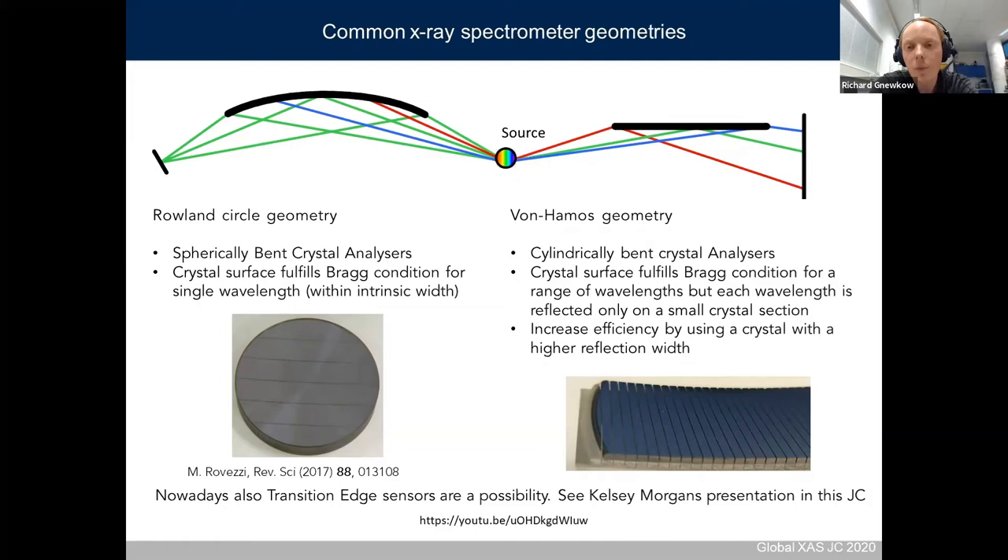In the von Hámos geometry, you use a cylindrical bent crystal analyzer. Here, the crystal surface fulfills the Bragg condition for a whole range of energies, but each energy is only reflected on a small crystal section. The idea of our setup is to use a crystal which increases the crystal section that takes part in reflection of a single energy, thereby increasing efficiency. It is also possible to skip the crystal analyzer and use an energy-dispersive pixelated detector directly — an example was given by Kelsey Morgan using transition edge sensors.